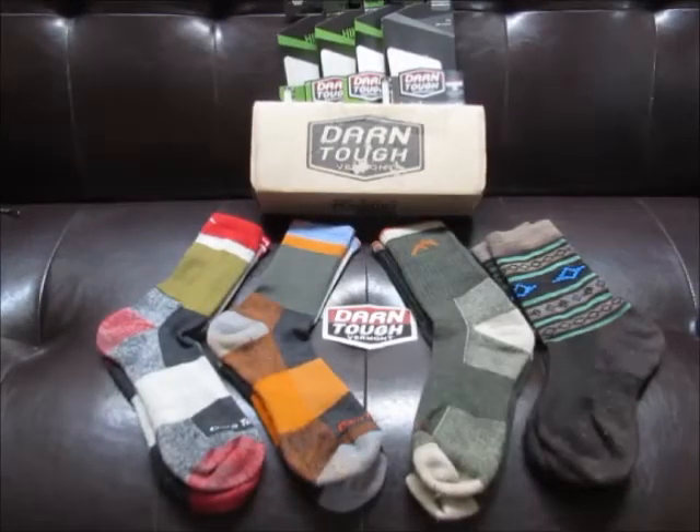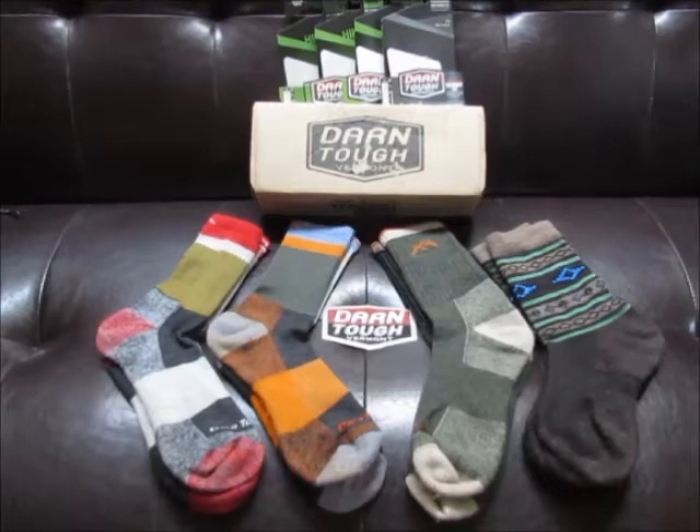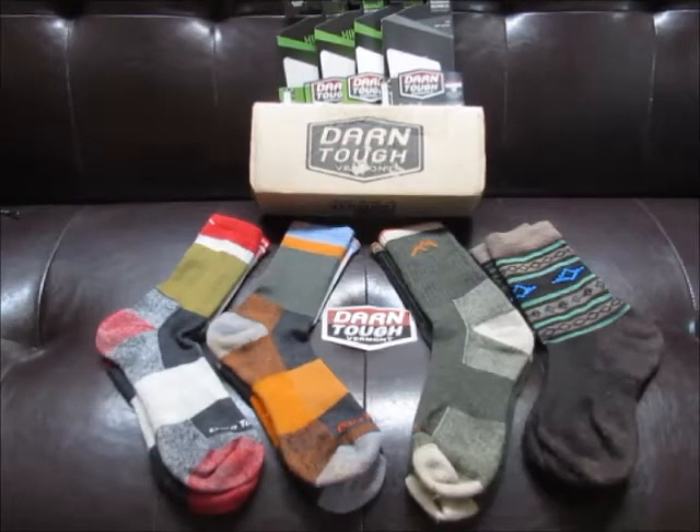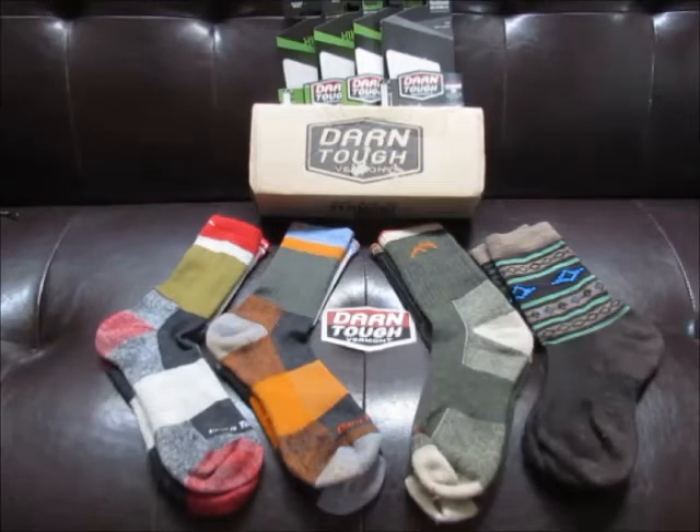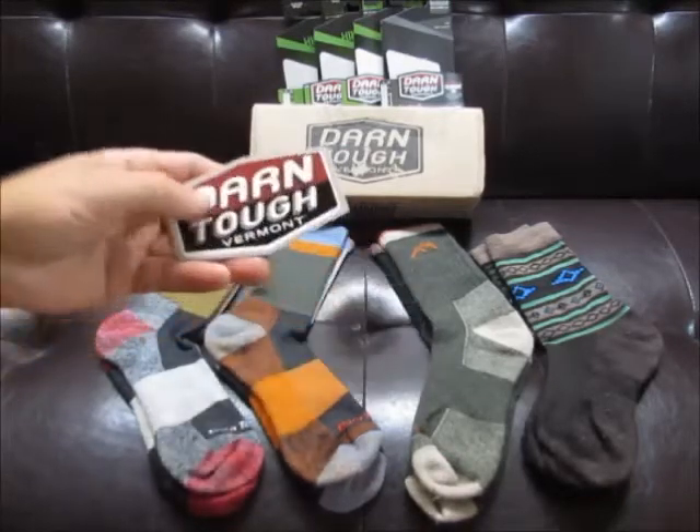What's up everyone, I'm going to do a quick review about some socks that I've gotten recently and tried out a few times. I'm really impressed by the quality, and most importantly the customer service. Because of those things plus the style, I wanted to do a quick review in case someone else out there was interested. The company name is Darn Tough.